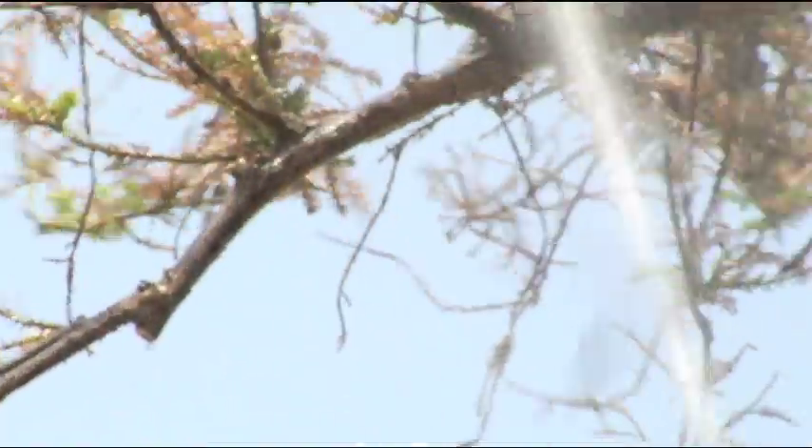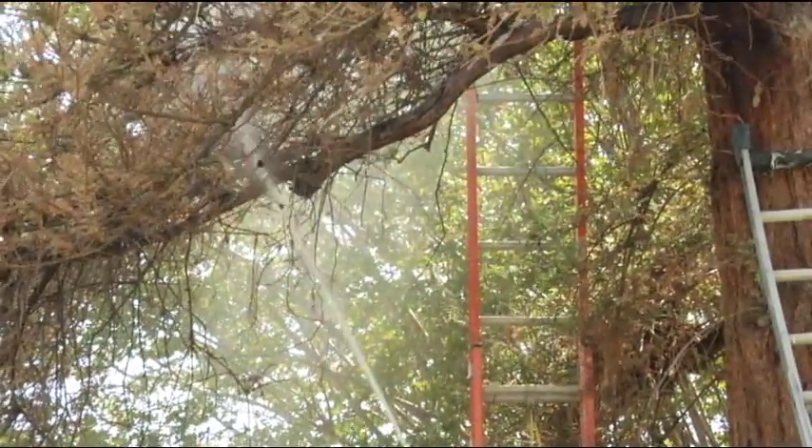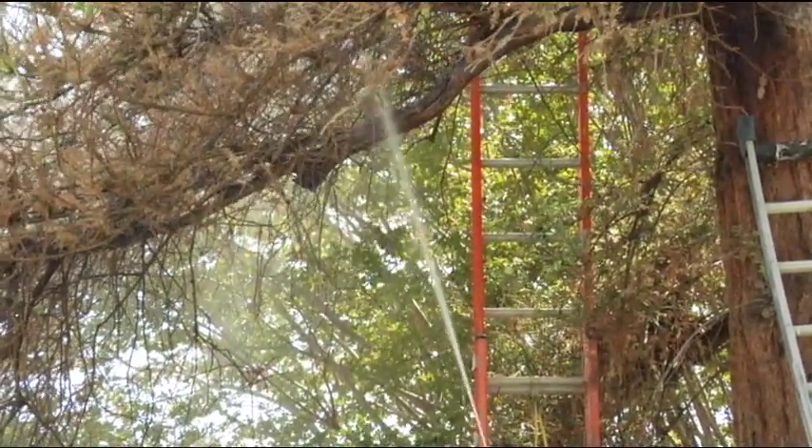We feel if we can remove the dead tissue off the top sides of these limbs, the sun coming in will stimulate new growth and we can get the vascular system going again. So we've removed as much of that as we can and blasted it with water, knocking down a lot of the material.